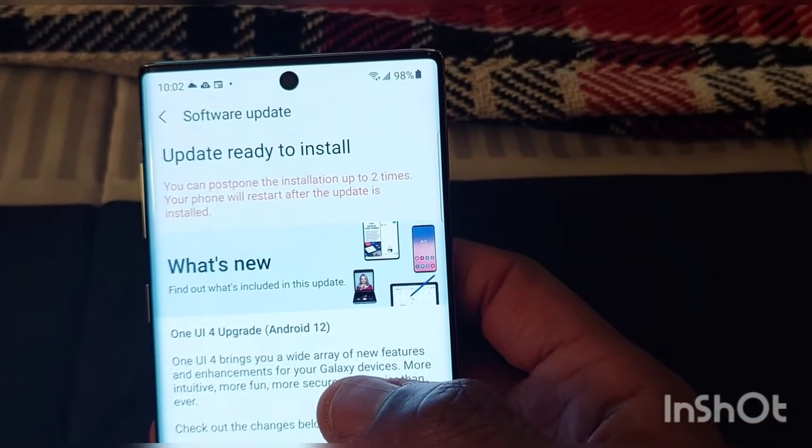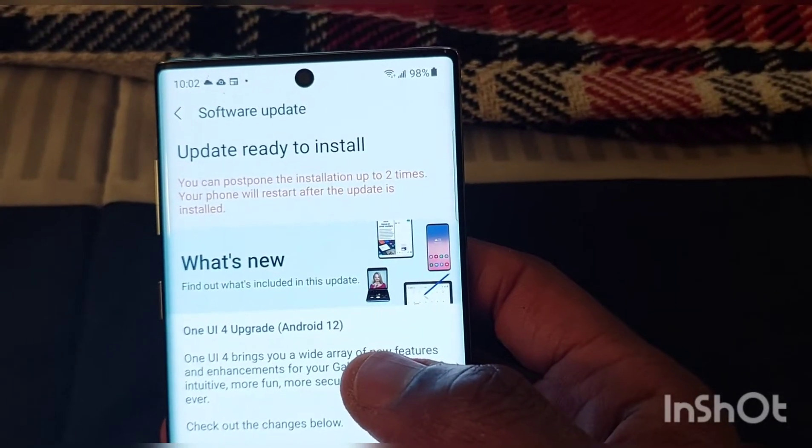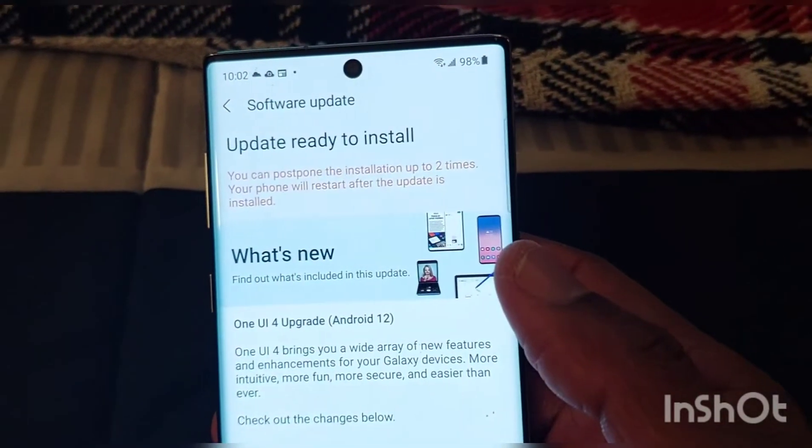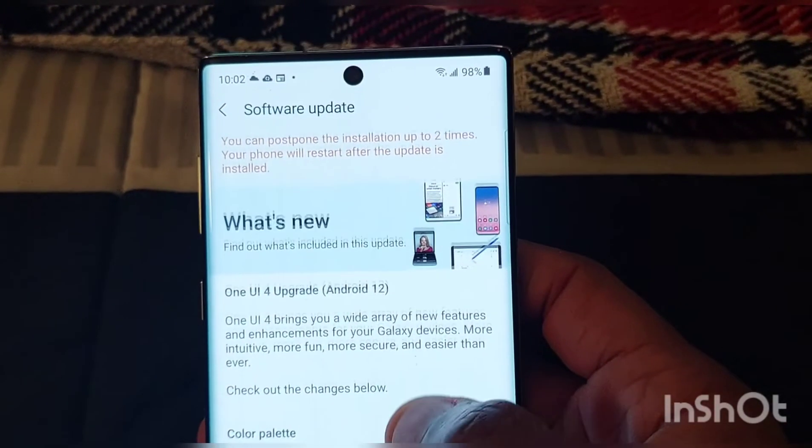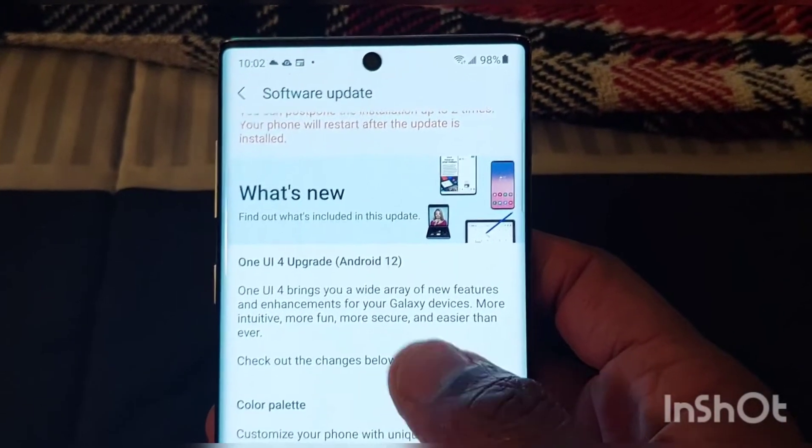I went into the program. When you do get these phones, you have to sign in to Samsung Members and then just follow the prompts, and you can get the beta.